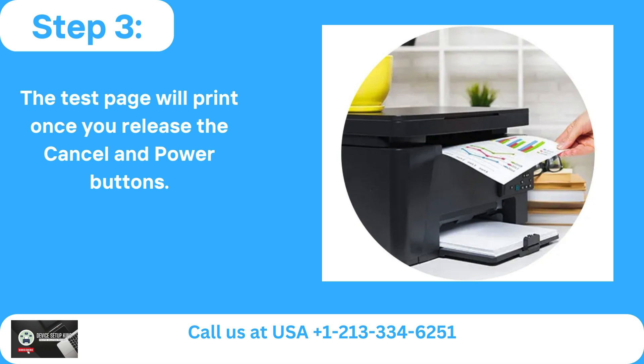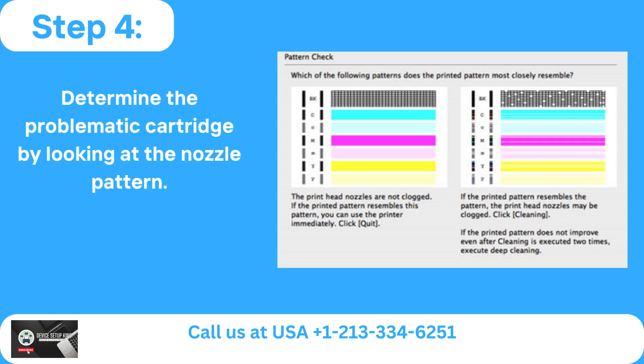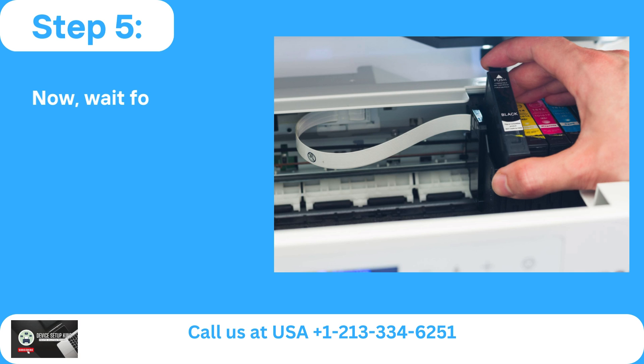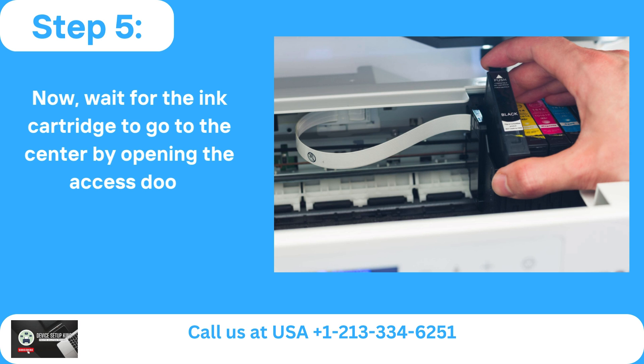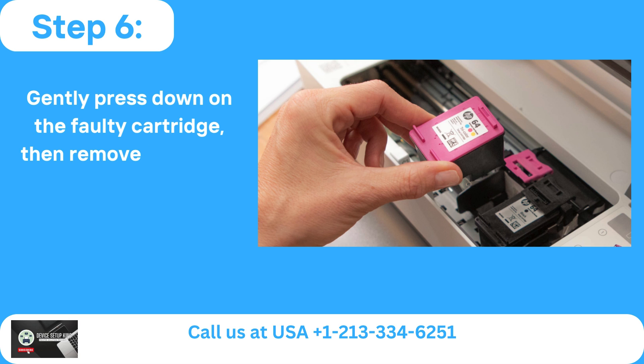Step 4: Determine the problematic cartridge by looking at the nozzle pattern. Step 5: Wait for the ink cartridge to go to the center by opening the access door. Step 6: Gently press down on the faulty cartridge, then remove it from its slot.